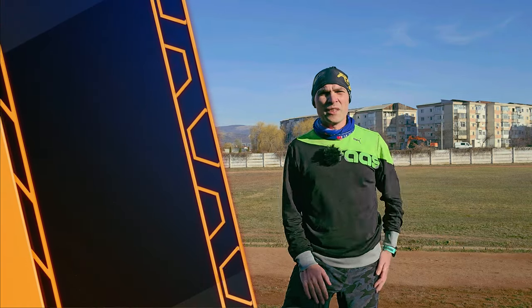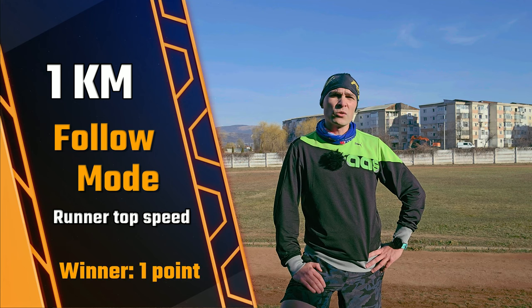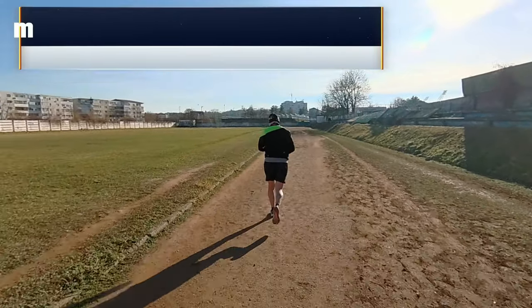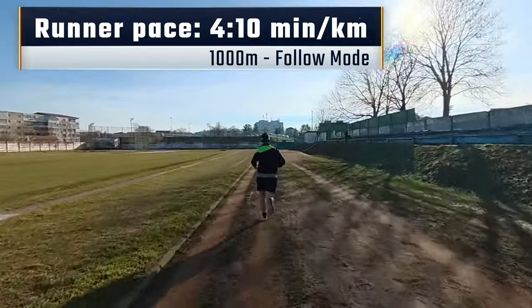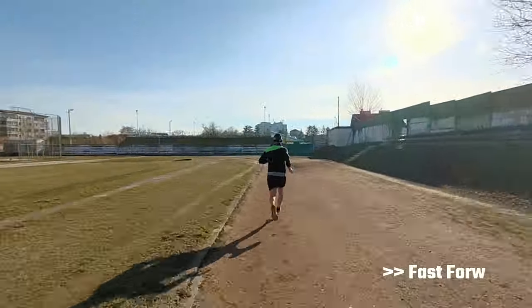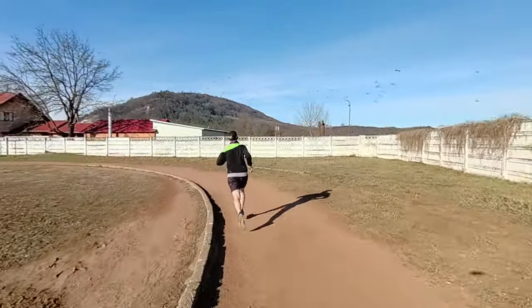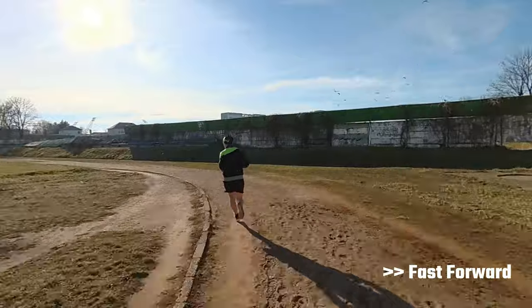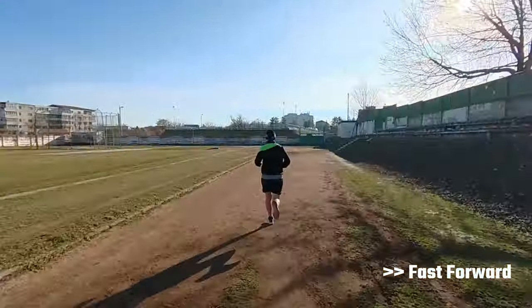The rules of this race are quite simple: if the Hoover Air X1 manages to track me for one kilometer at my full speed then he wins the point; if he loses me or loses battery then I win the point. Challenge completed — he managed to track me for at least one kilometer. Well done, the point goes to Hoover.